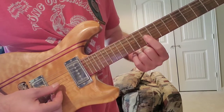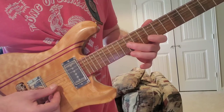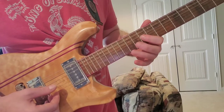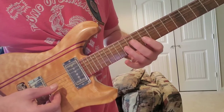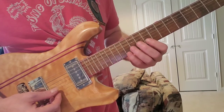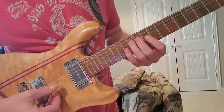Then 10 on the G string — 10, 12, 10, 12. He's just following that minor pentatonic scale, and does that twice.